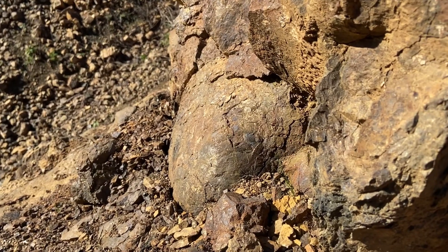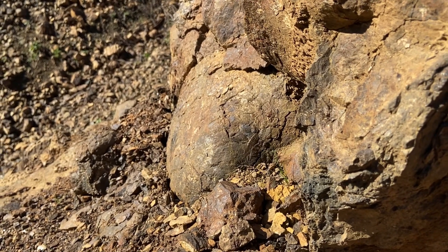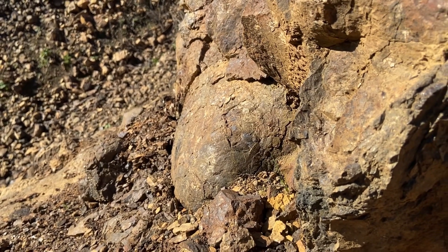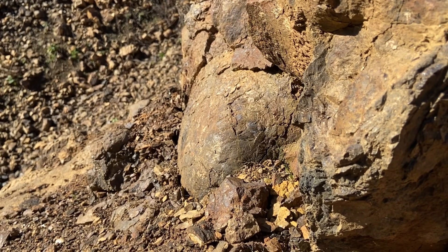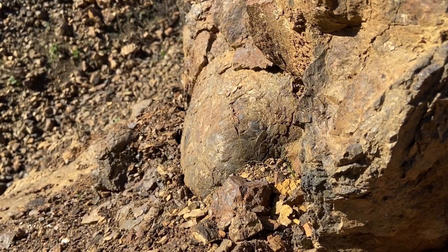See that round, smooth rock right there in the center? That right there — that's pillow basalt. And where we're looking, a good spot to find these zeolites is right in the middle of those, so if you can break those open.